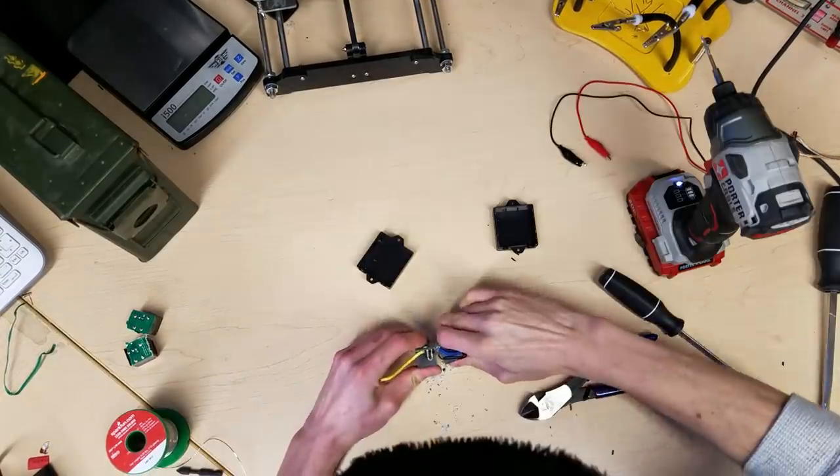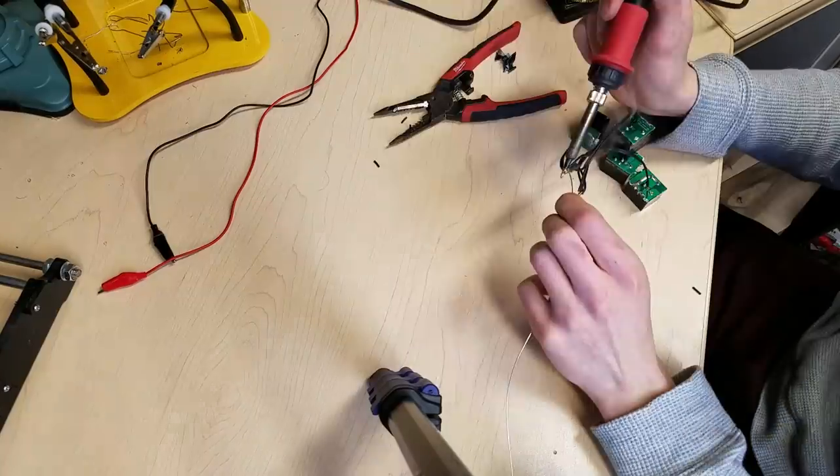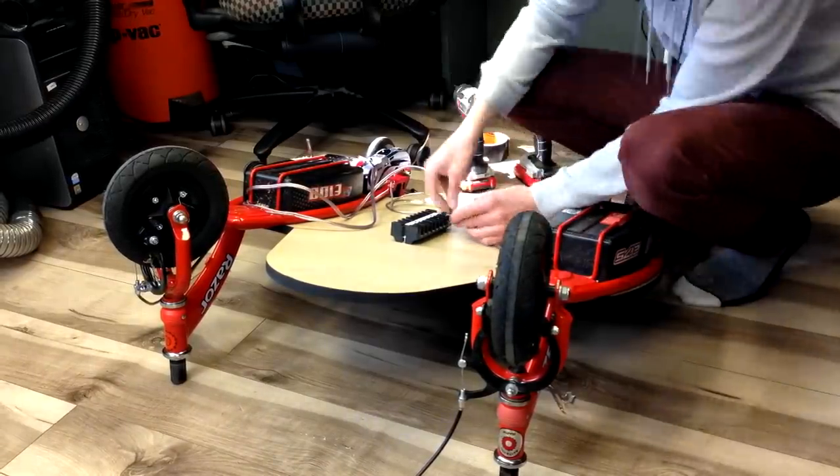I took out the old controller circuits. The scooter can detect whether you're moving or not, and it won't apply acceleration until you get the scooter moving yourself. In order to bypass this, I simply removed the relays themselves. I then wired everything to a master junction underneath the go-kart.